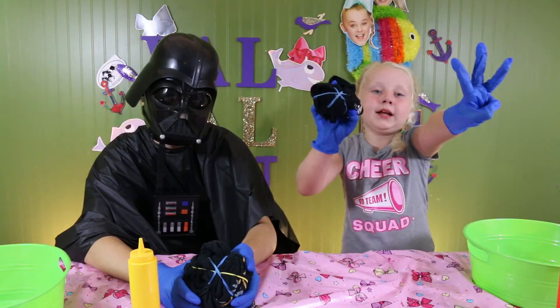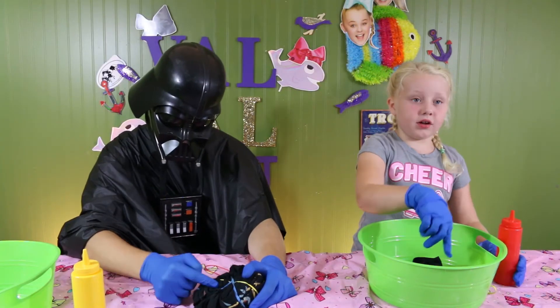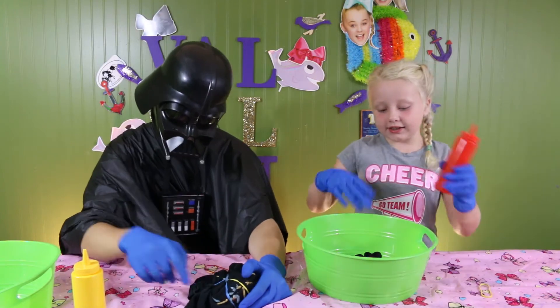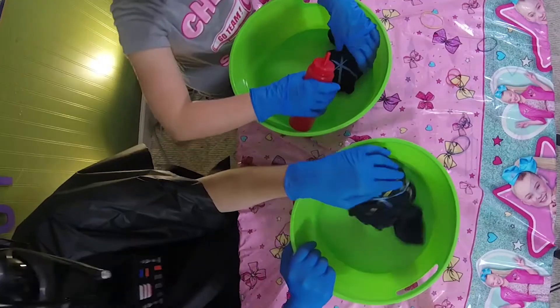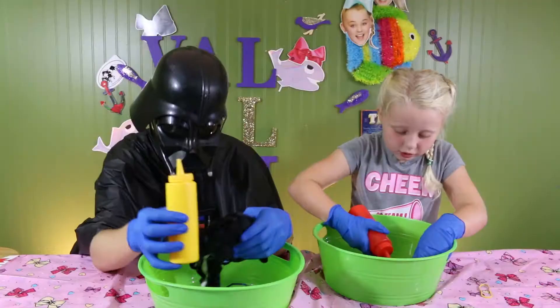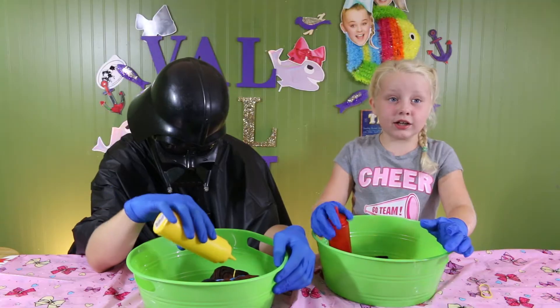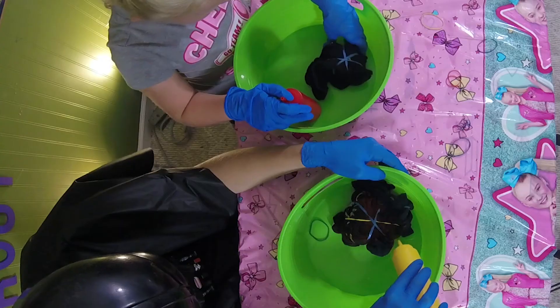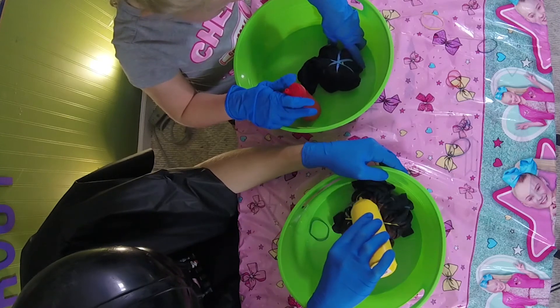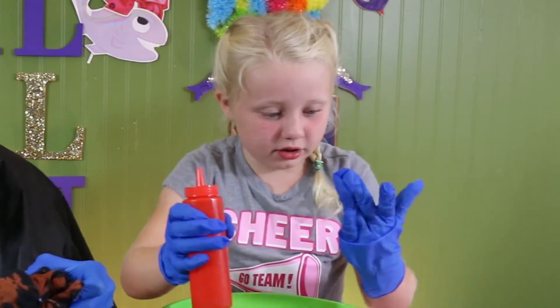After you twist it, you need to put three rubber bands on it to hold it. Then you need to put your shirt in the bucket and dye every other section. Okay, let's dye it. This is awesome — it looks cool, actually. It smells like a pool. Put it in the spots you really want it to change colors. I'm getting it on my fingers, but at least I have gloves on.